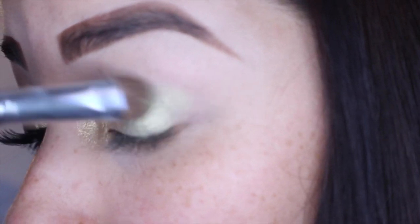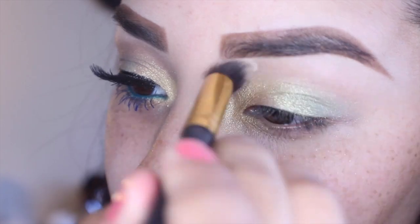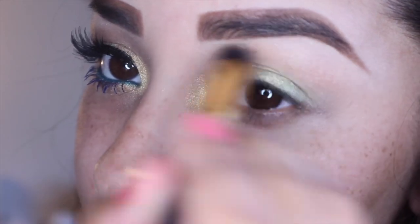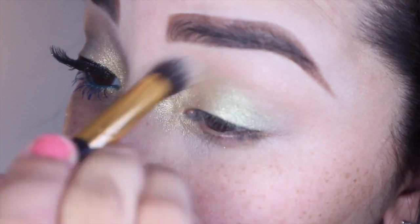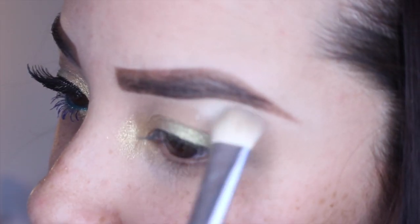For my crease color I'm going to be taking this Cover Girl shadow in the color Champagne and just working it into my crease, blending out all those harsh lines with this random eBay brush. I'm just going to be building this color up slowly. For my highlight I'm going to be taking the color white from the Lorac Pro palette.